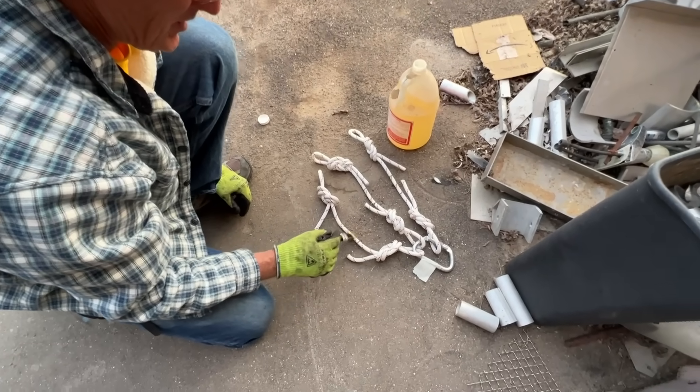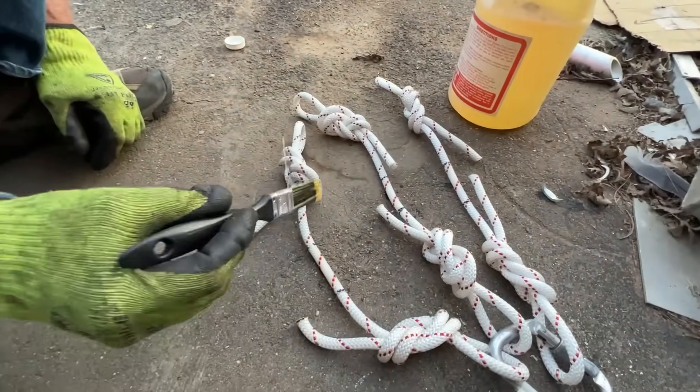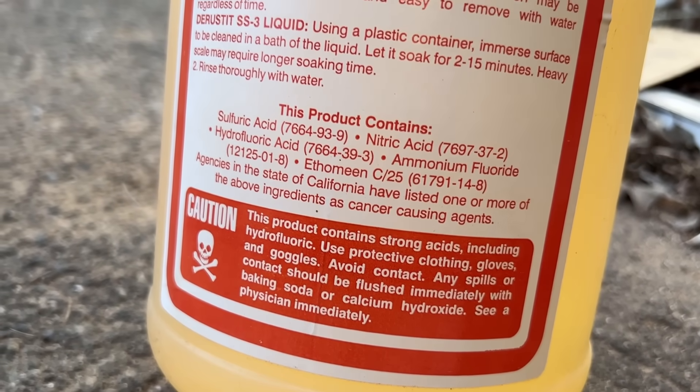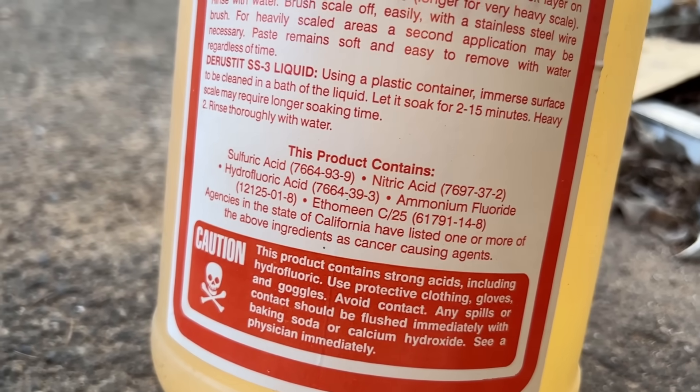How many dabs of acid is too much on this rope? So what kind of acid is that? This stuff has sulfuric, nitric, hydrofluoric, ammonia, fluoride. This is just some nasty acids in here.